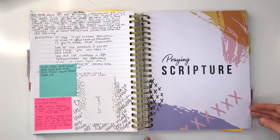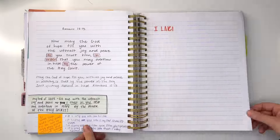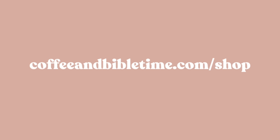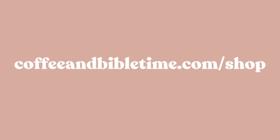Both the prayer binder and the prayer journal have different resources within them to teach you how to pray, different prayer prompts, and scripture to help guide you along your prayer journey. If you're curious, go to coffeeandbibletime.com/shop or check the description below. We also have the new mini courses that will teach you how to use these resources and how to pray using them.